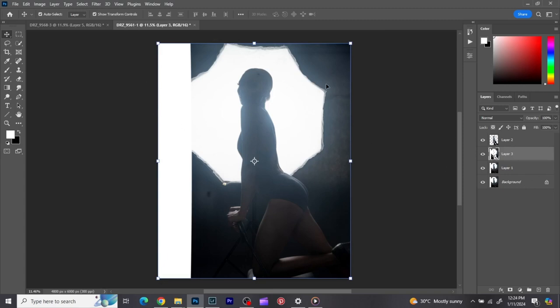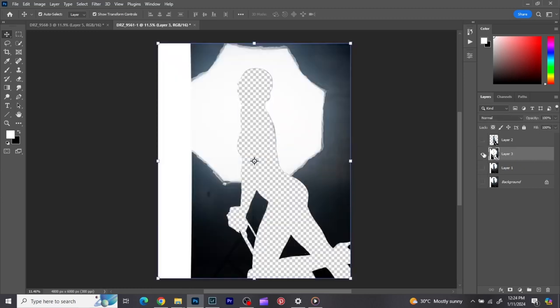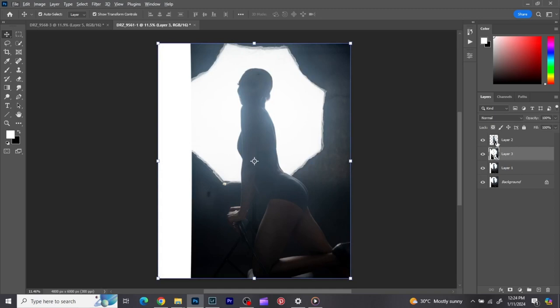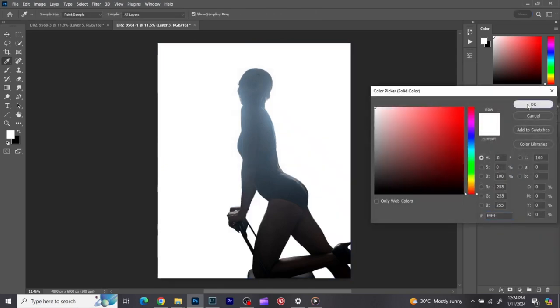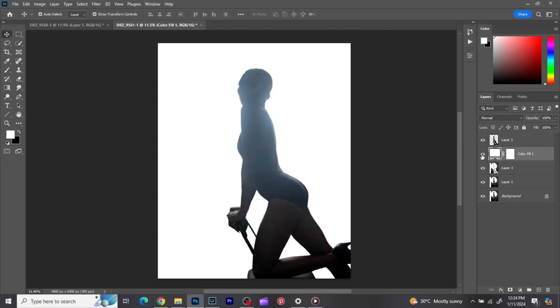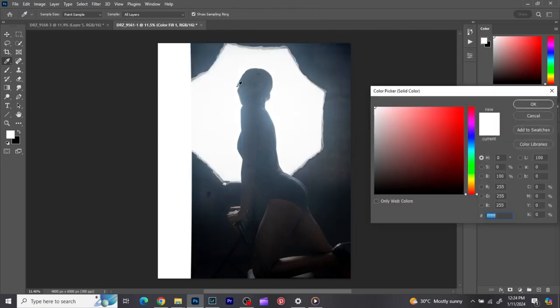What I did right now was I selected the image from the background and also selected the background from the image. So now we have the background layer, the image subject layer, and the image layer. In between them I'm going to take a solid color, click on it — I want white, but I want it to match, so I'll double-click on it.